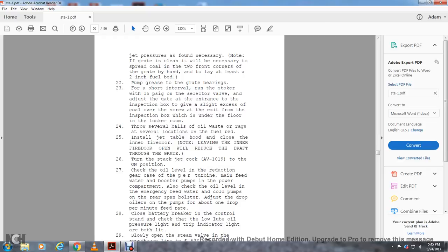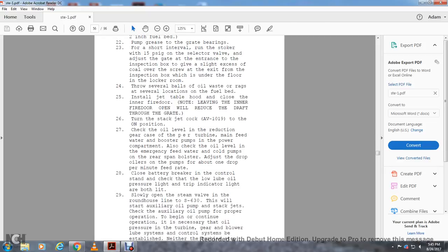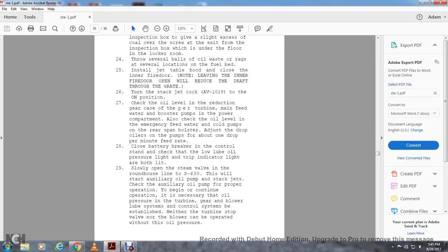Adjust the drop oil pumps to about one drop per minute feed rate. Check the battery circuit with the controls. Check the low lube oil pressure light — both the trip indicator light should be lit. Slowly open the steam valve on the roundhouse line S-630, then start the auxiliary oil pump. Stack jack to check the auxiliary oil pump for proper operation. Continue operation: check oil pressure in the turbine gear blower lube oil system control system to be established. Neither the turbine stop valve nor the blower can be operated without this oil pressure.